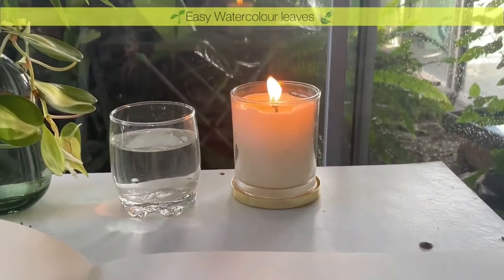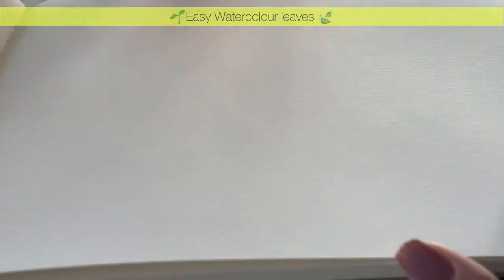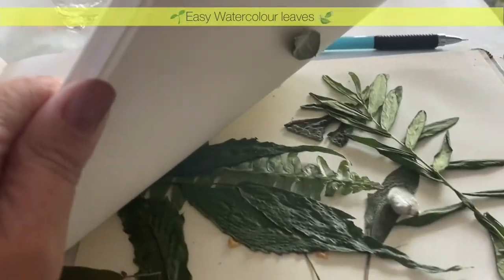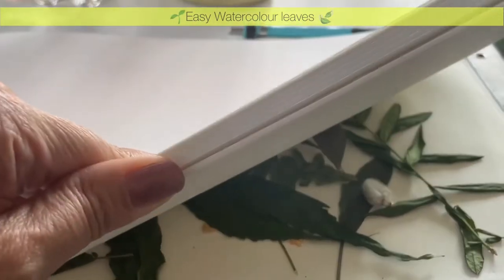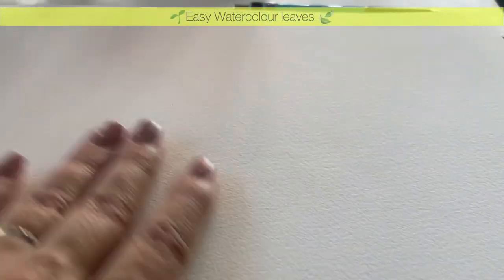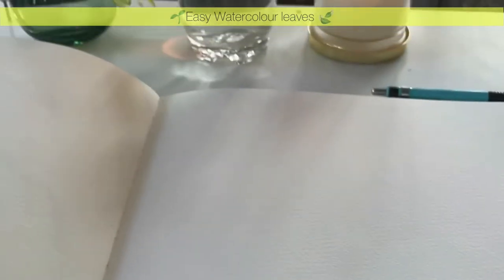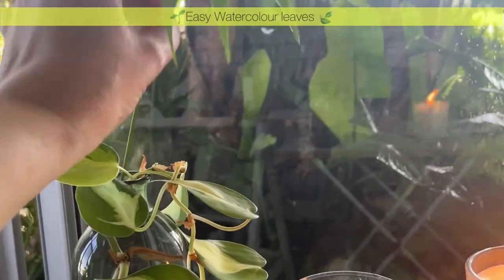Today I will be painting in this Moleskine watercolor book. These are lovely watercolor books. I also dried some of the leaves on the last page - I just used the last page to dry some of the flowers that I've painted before, just for the fun of it.